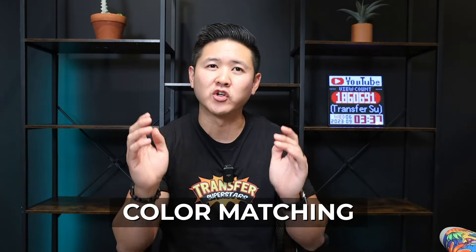What's up superstars. In this video we're going to be covering color matching for direct to film, or DTF. When it comes to digital printing, it is not only difficult to color match but it is a very time consuming process. What you're seeing on your computer monitor can be very different from what I'm seeing on mine, and there could be various reasons why — even screen brightness can affect it.